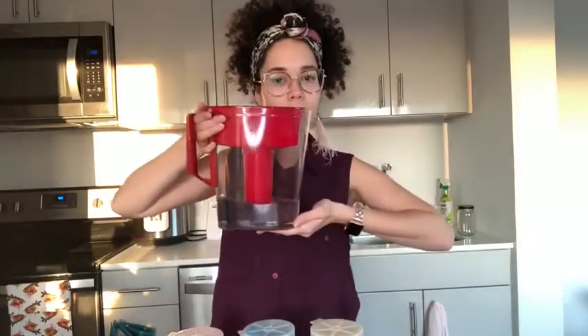Then we will need a paper towel, a scissor — mommies and daddies will use the scissors — and of course, our water.